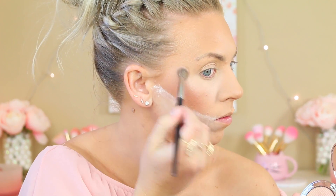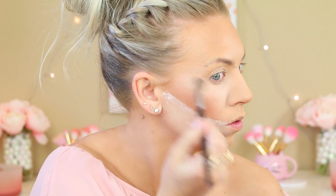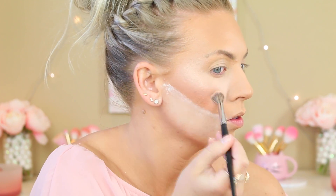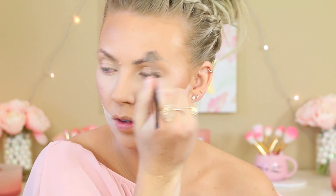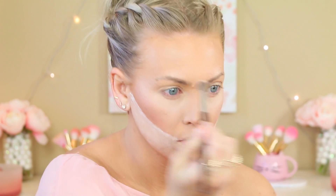Next I'm taking this new highlighter from Estee Edit. It is so beautiful. It's kind of a peachy tone, so if you are very fair it might be a little bit dark for you, but if you've got a bit of a tan going on I think you would really love it because it gives you a really nice summery glow. You can see how well it goes into the skin — very nice texture. I definitely recommend that one. I'm putting it above my eyebrows, the normal highlight area, my cupid's bow, and down the nose as well.